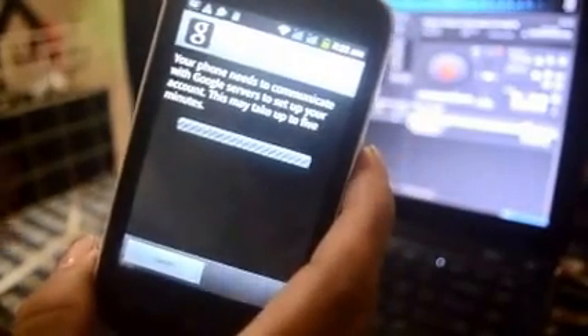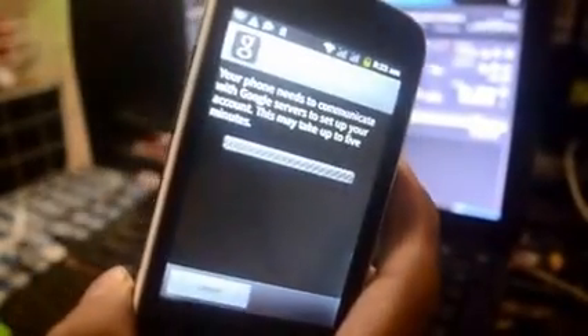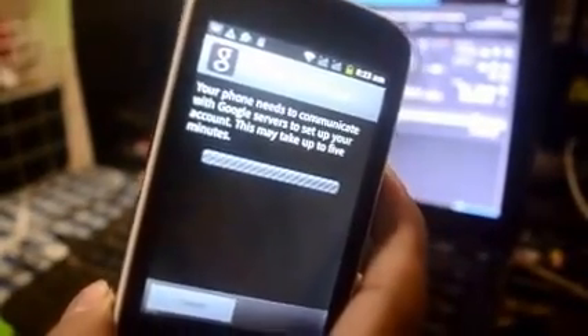I've entered my password so I'm gonna click Done and Sign In. It's loading. Your phone needs to communicate with Google server to set up your phone — this may take up to 5 minutes. Really? 5 minutes? It's not 5 minutes. So you just have to wait. I'm gonna synchronize on my Google account. To repair this phone you really have to have an existing Gmail account — not to create one from your phone but to sign in to an existing account. It's been a while now — you can skip this part.